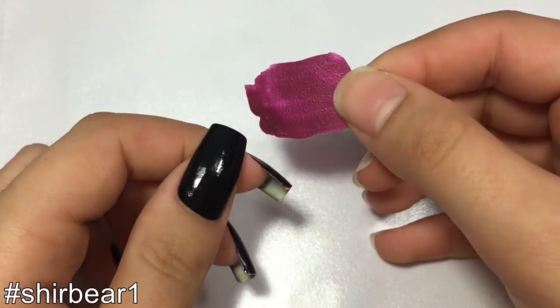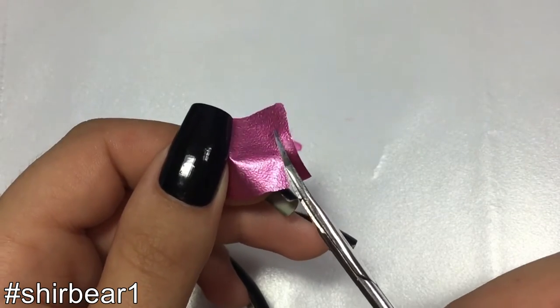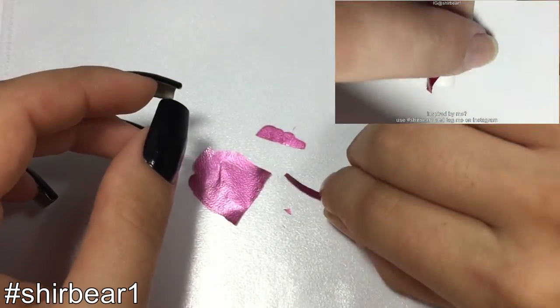Now you can decide what to do with it. You can either stick it on fully on your nails, or maybe you can cut it into stripes or shapes and stick them on your nail as decorations.